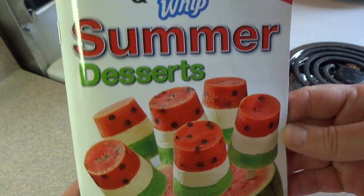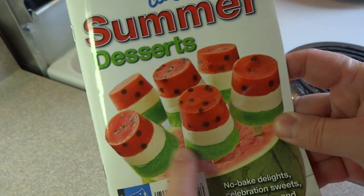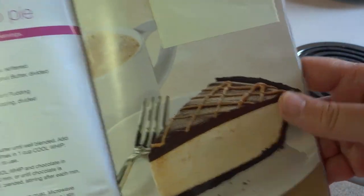Hello everyone. I found this recipe in this magazine, Jello and Cooler Summer Desserts. I found it in the checkout line of the grocery store last week. You'll recognize the cover photo — those are the watermelon pops I made last year on my channel, and that's in my watermelon food playlist.